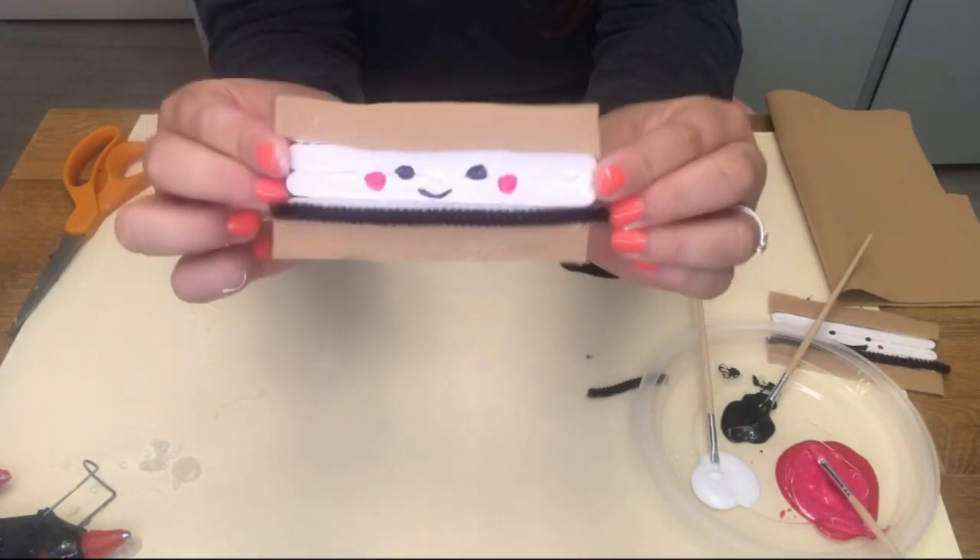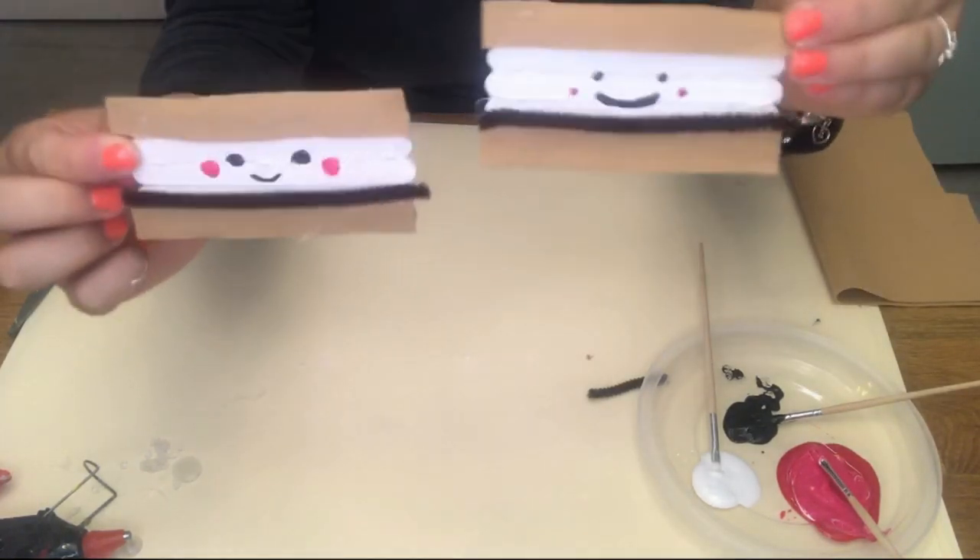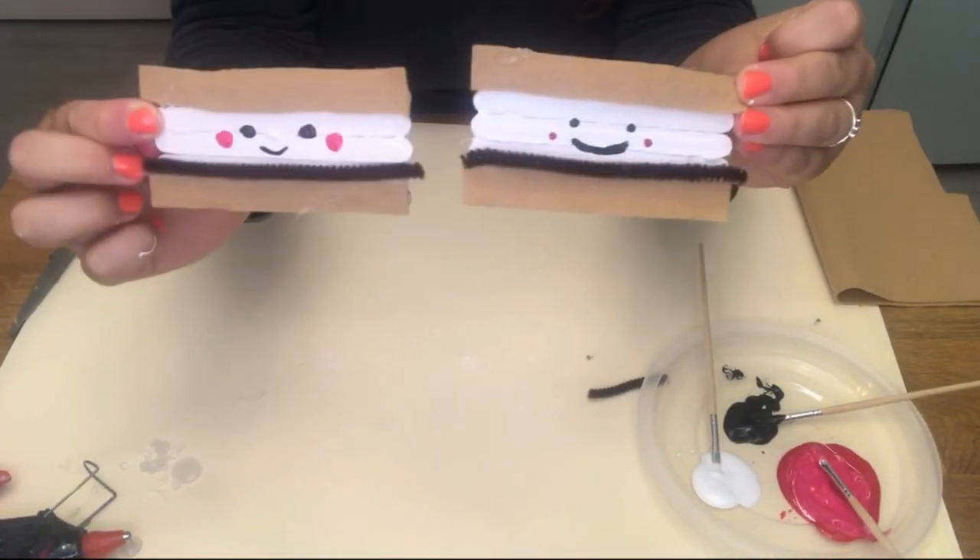And now we have our marshmallow craft — so cute! It can be easily made into a magnet and put on your fridge for summertime fun crafts.